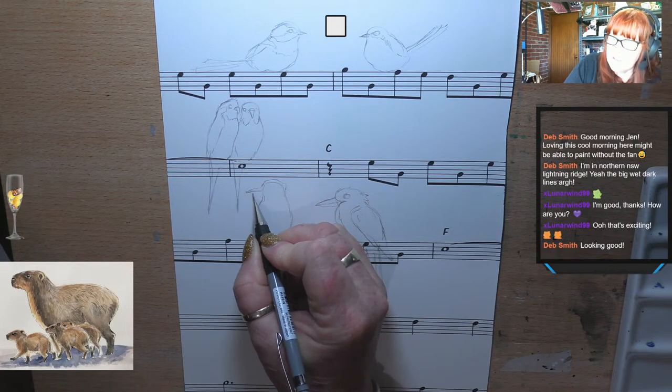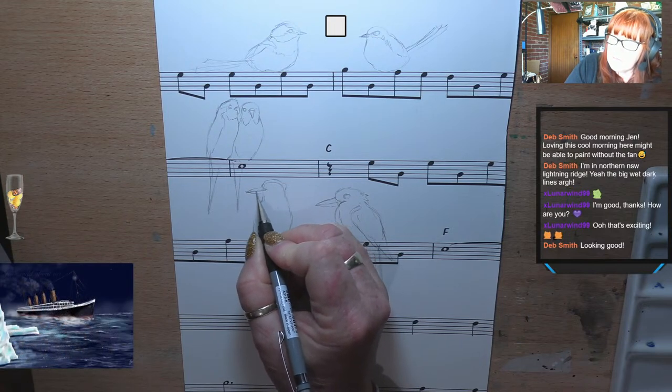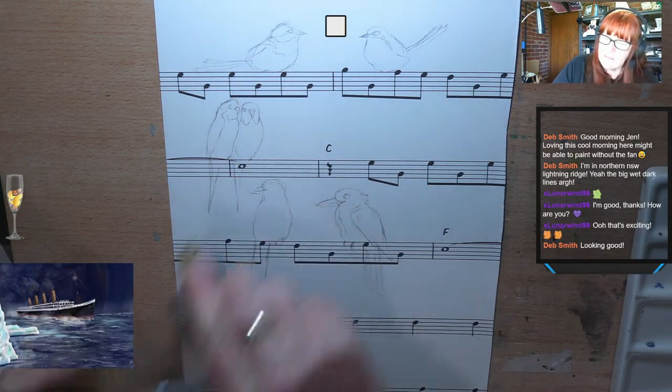I thought I was going to do just birds, but I'm like no, I'll do all Australian birds because it's an Australian piece of music — I thought that would be a fun one. I've just got to erase the tip of his beak — it's a little bit rough looking, so I'll tidy that up.